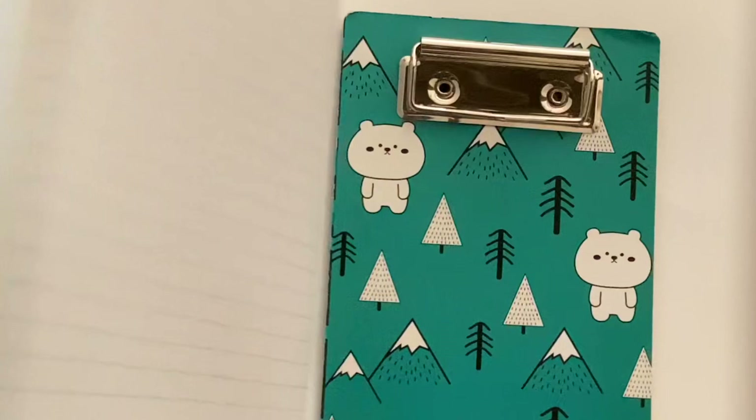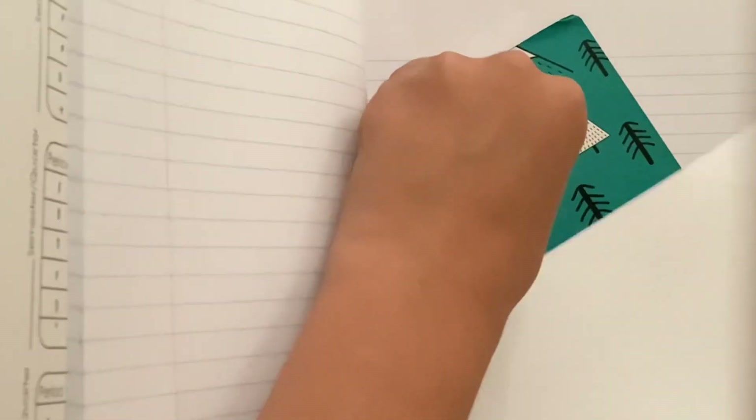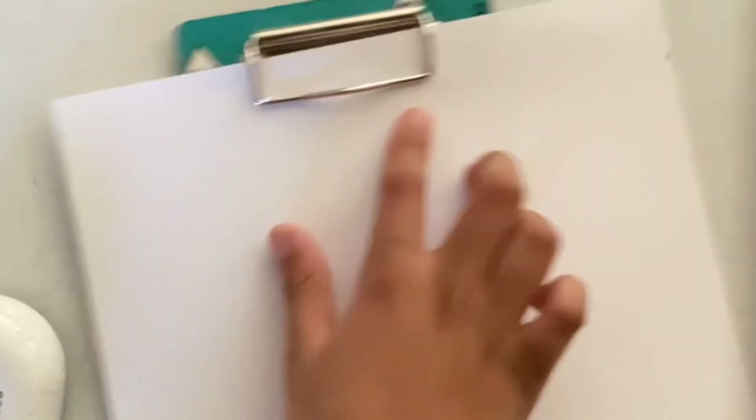Now comes the notebook with the clipboard and paper in it. You can clip the paper to the clipboard — no wonder it's called that.